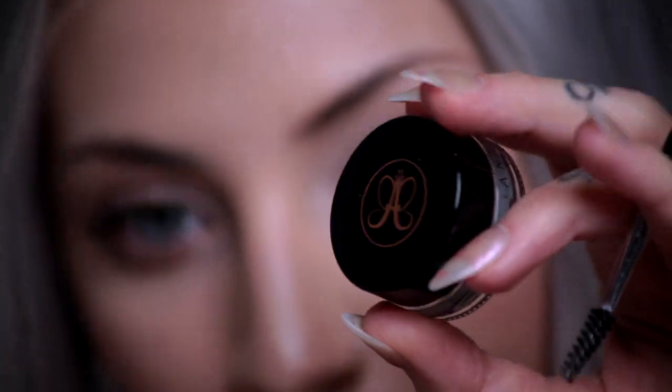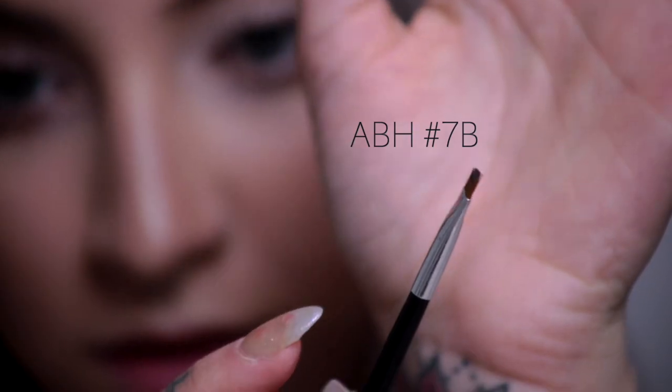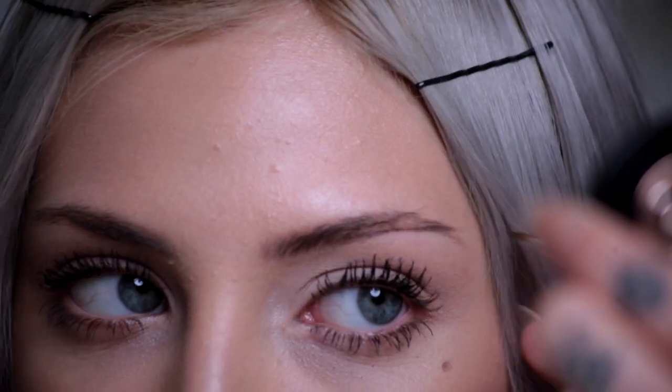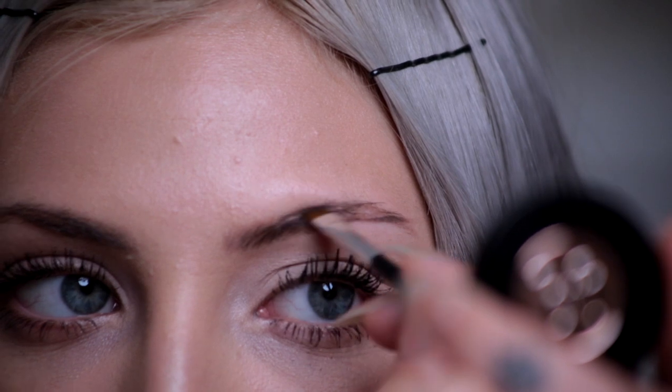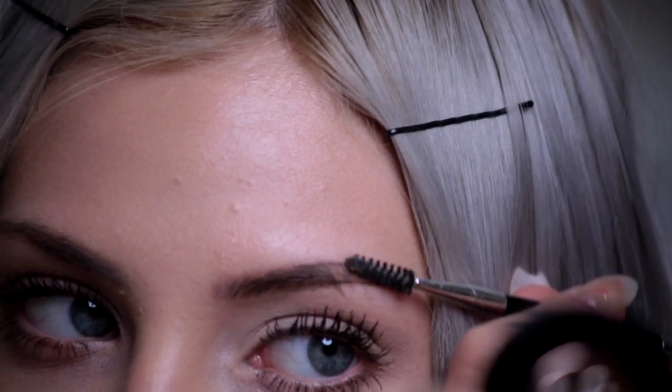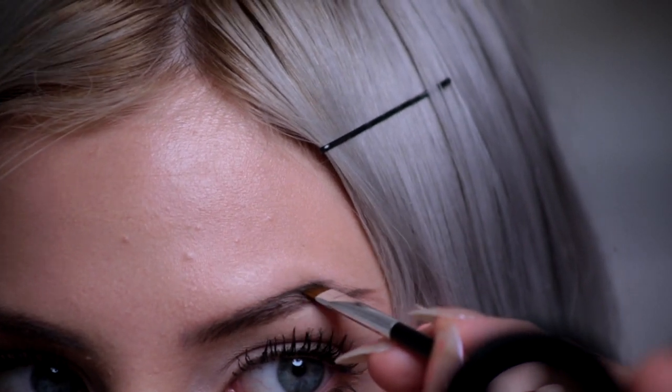Okay guys, so the first thing I'm doing is going in with the Dip Brow Pomade from Anastasia Beverly Hills. My shade is ash brown. What I'm going to do is focus that on the tail end of my brow and brush downwards so I can see where the skin is and where my hair is, so I'm not over-clumping my brow hairs with product.